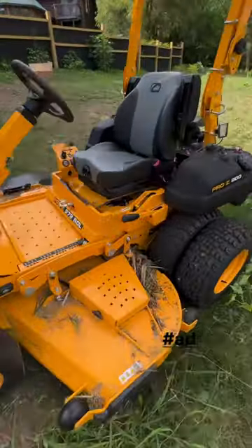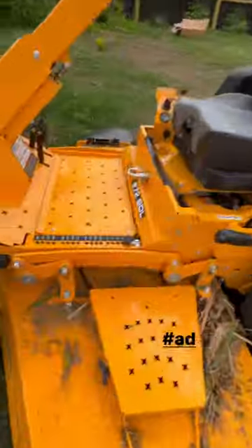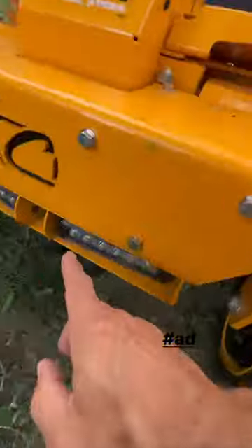This Cub Cadet Pro Z 972 SDL has a warning beacon and LED lights on the back, sides, and even front.